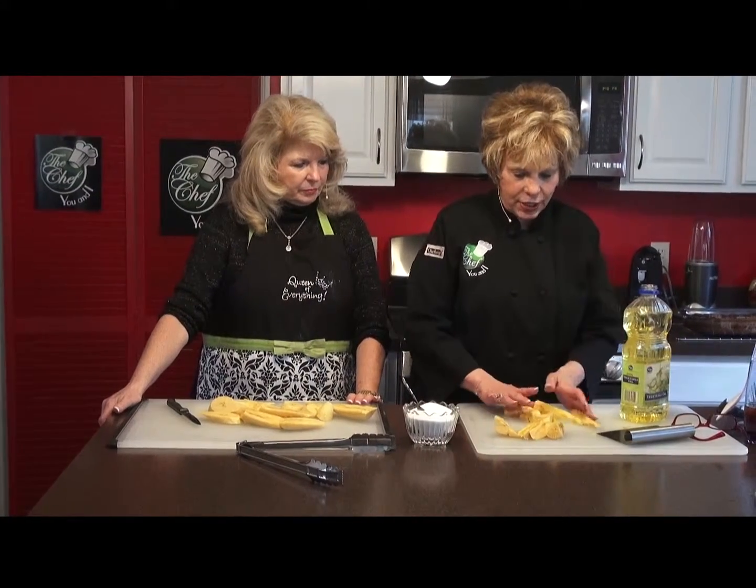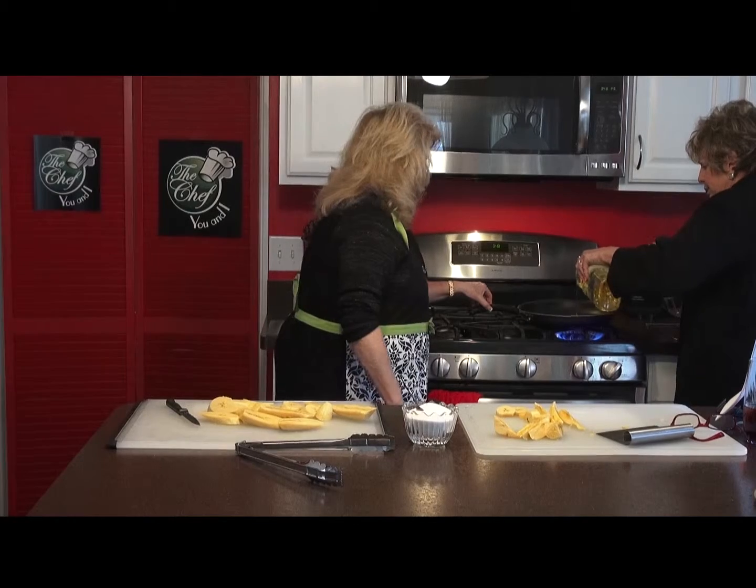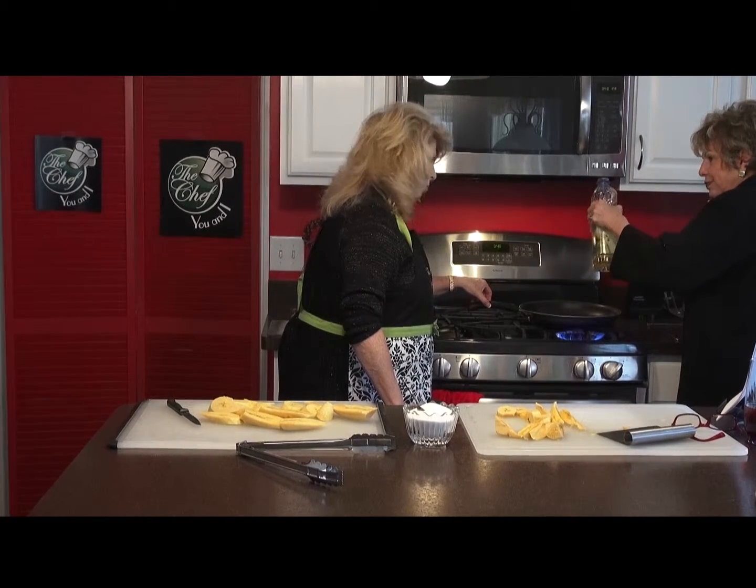We're back on the Chef You and I show, and now we're going to do the fried plantains. We already cut everything up. And now we're ready to put them into the skillet. But first, I'm heating the skillet and I'm going to add a little bit of oil. How much? Just pour a little more — a little more. Is that enough? A little more.